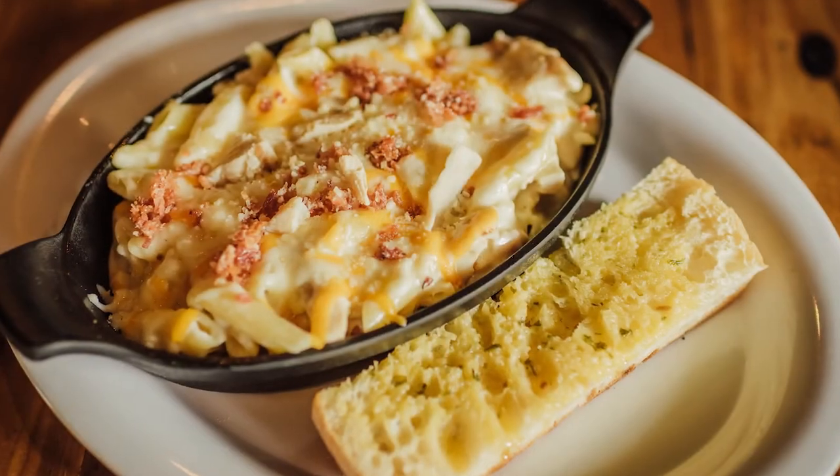We carry dirty mac and cheese — you've got mac, cheese, breadcrumbs, bacon. It's really delicious. We added pastas to the menu, which are pretty popular. We've got garlic fries, lots of good stuff. We also have a full bar for any kind of cocktails you want and a lot of craft beers on tap.